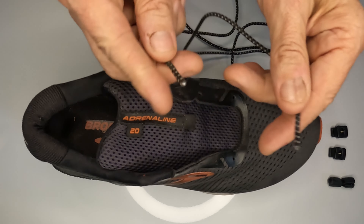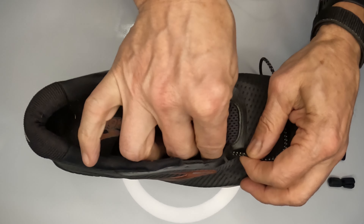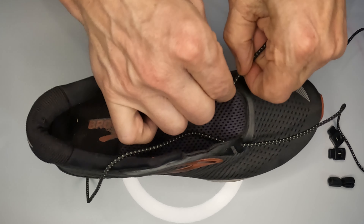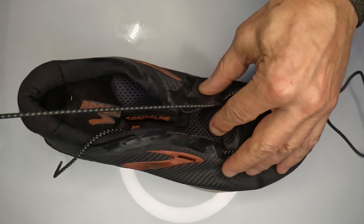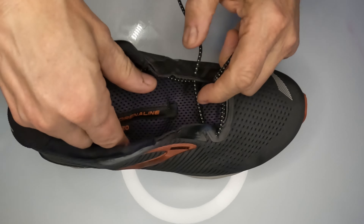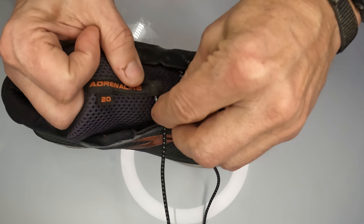I've got my race shoe right here. I'm going to show you how easy it is to get your shoe ready for the race. We're going to take our laces and divide them 50/50, just like you would any other shoelace. We're going to go in over the top like this with the ends through here, making sure we stay at 50/50. Now we're just going to go ahead and lace the shoe just like we would any other shoelace.